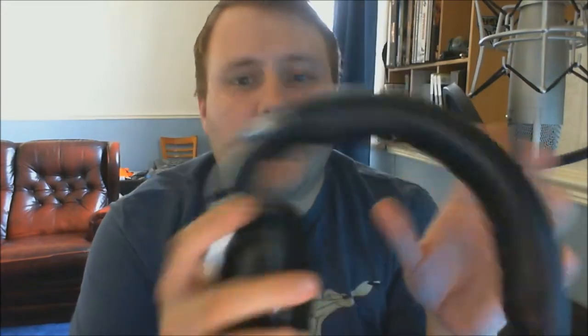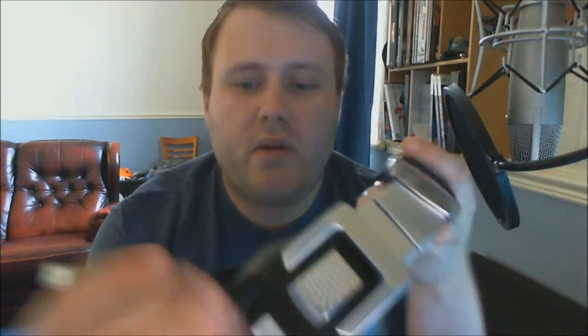There's memory foam in the actual ear cups themselves, so they will remember the shape of your head and feel really comfortable. I cannot wait to use these. Nice blue inside as well, to match the blue of everything else. And we have the boom mic.